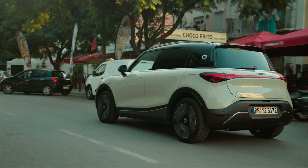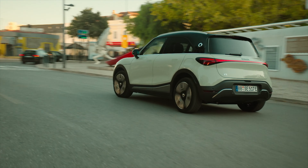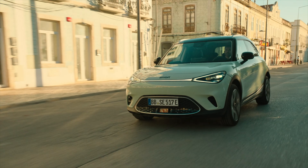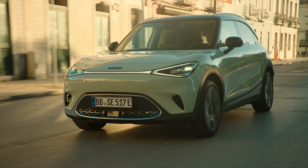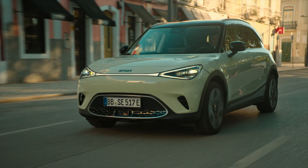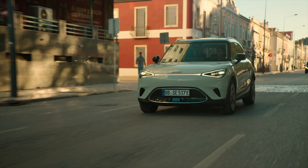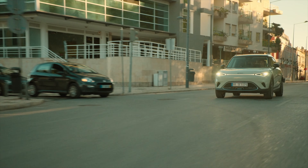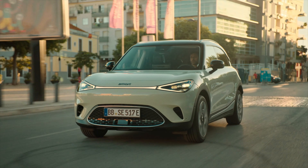Exterior measurements: length is 4.27 meters, width is 1.822 meters, height is 1.636 meters, wheelbase is 2.75 meters. Empty weight comes in at 1,820 kg. Rims are 19-inch with 235/45/19 tires. There is a frunk at 15 liters, and the main trunk depending on configuration is 273 to 411 liters. The touchscreen is a 12.8-inch high-resolution display.